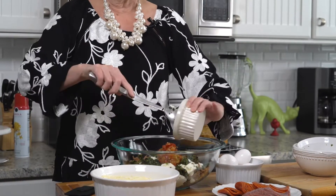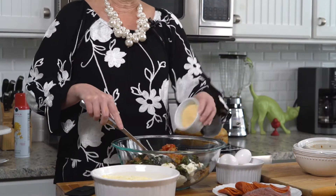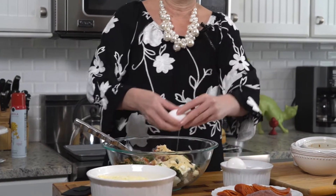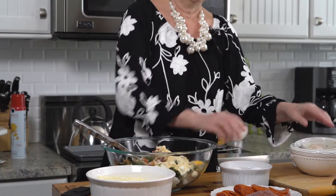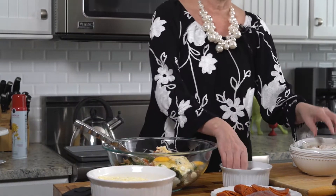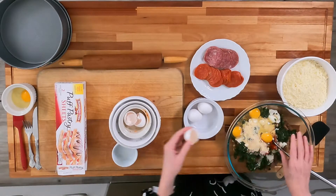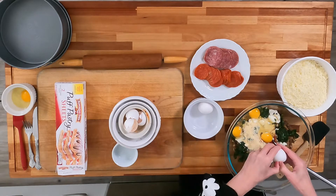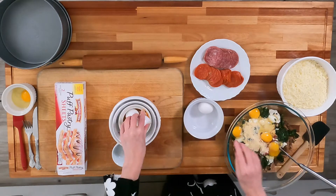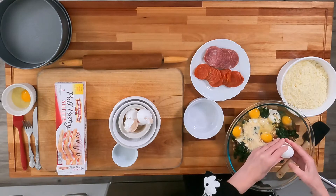For it to be an Italian dish, it doesn't really have that much tomatoes, surprisingly. Then I'm going to add a quarter cup of grated Parmesan cheese and five eggs. The eggs act as kind of a binder. This is a heavy dish — it has a whole pound of Italian sausage and then another half a pound of Italian meats. You can use whatever kind you want: capicola, salami, prosciutto. I'm using pepperoni and salami in my recipe today.